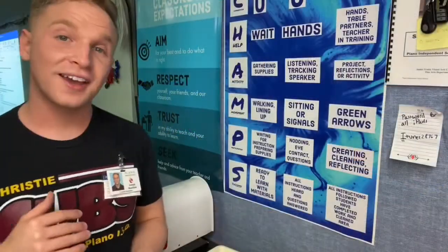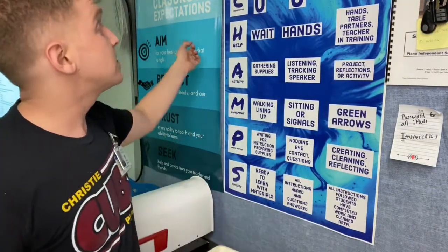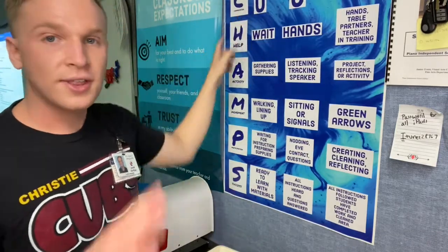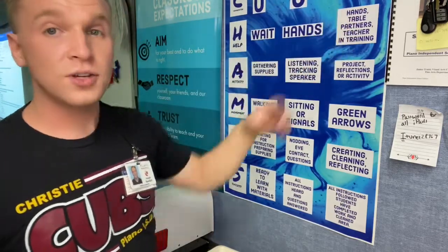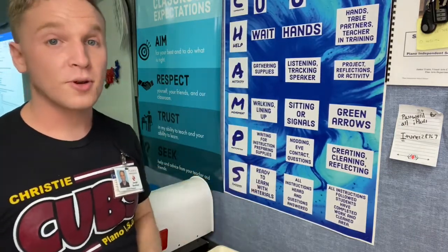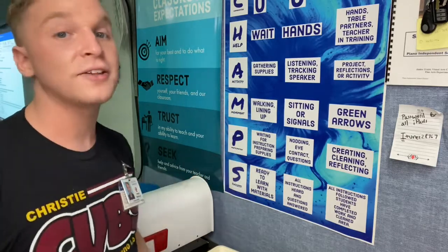This is how we at Christie communicate our expectations for the classroom — every classroom is totally different. Mine has transition, art instructions, independent work, and conversation. So with independent work, for example, you might use a one or two voice, which means you're not shouting ever in the classroom. Make sure that you're looking at these CHAMPS posters. We'll be explaining them more throughout the year, but every room has a CHAMPS poster, so do be looking at those.